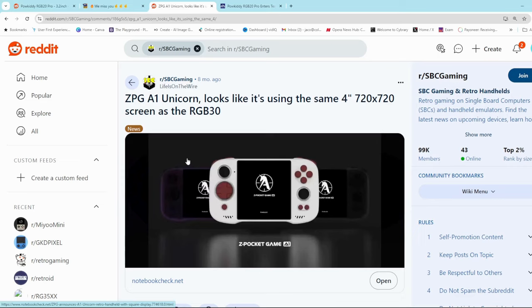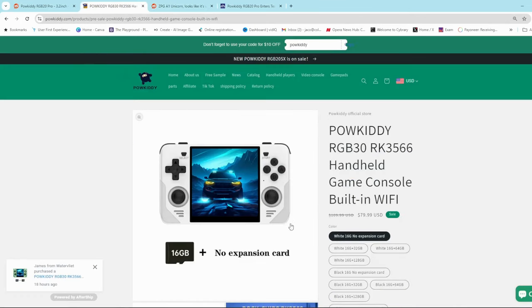The ZPG A1 Unicorn can play a lot of PS2 and GameCube games — not all of them. It's kind of a competitor to the Anbernic RG556, which can play almost all GameCube and PS2 games. It could possibly also have a Rockchip 3588 processor, which is the older brother to the 3566 found on the PowerKitty RGB30.